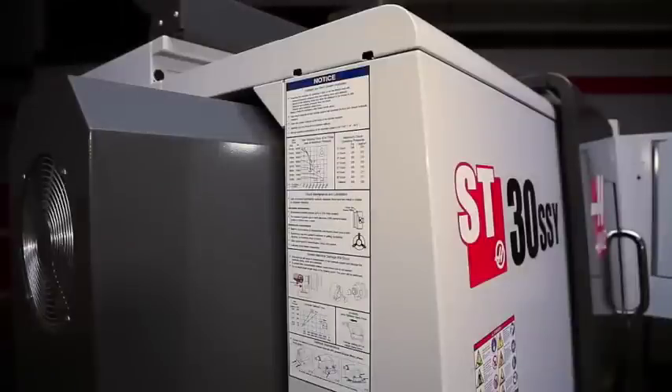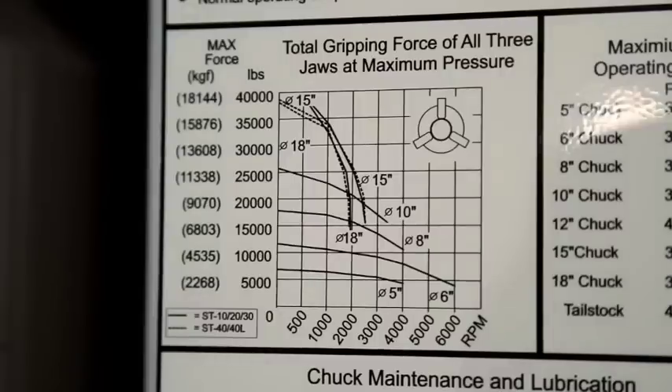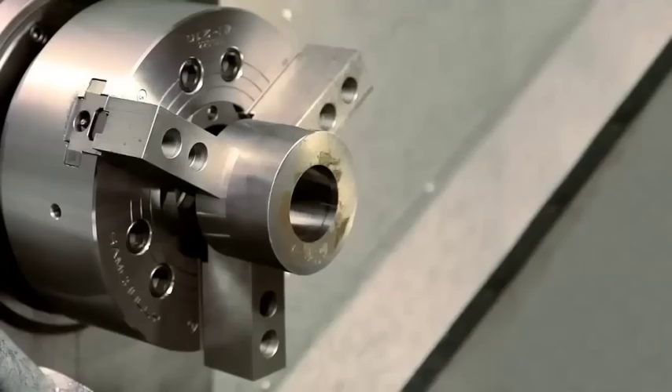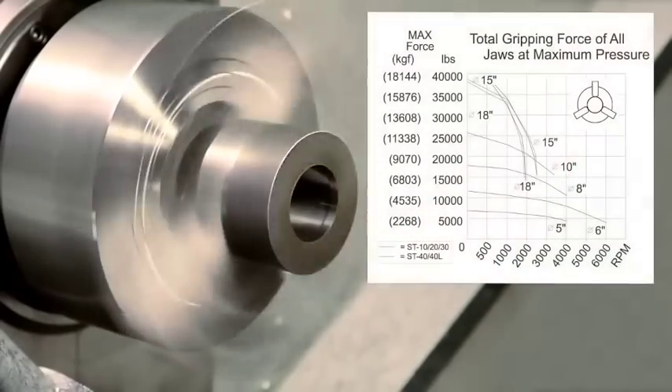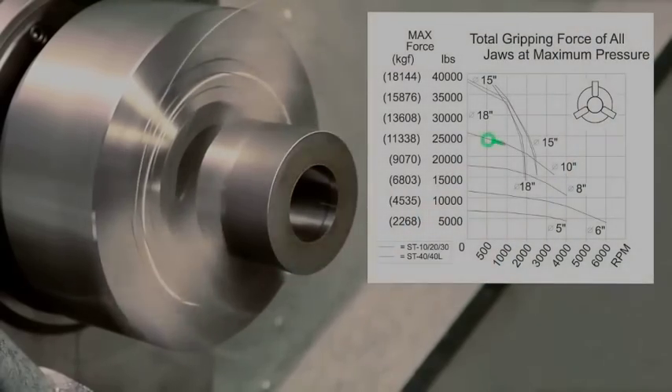It's a good idea to reference the chart posted on the side of your machine. Remember, spindle speed also affects outside diameter holding force. Centrifugal force pulls the jaws away from the workpiece.